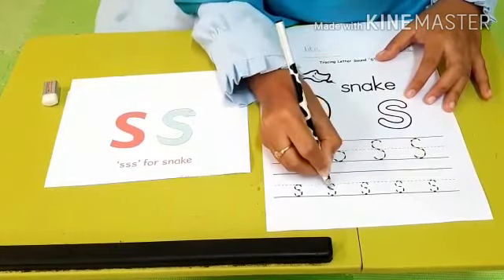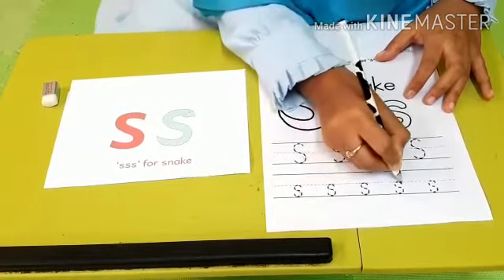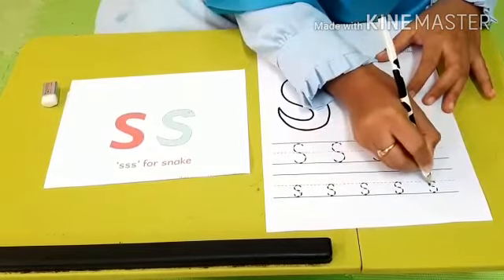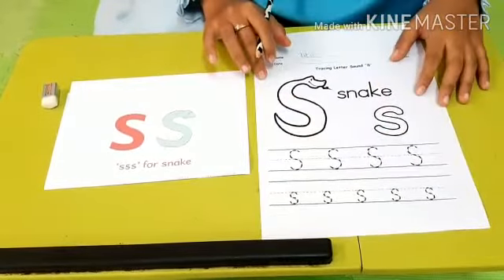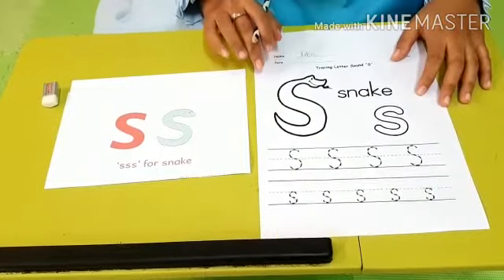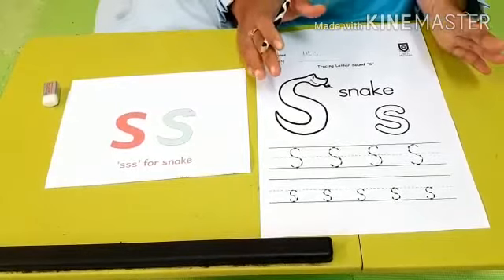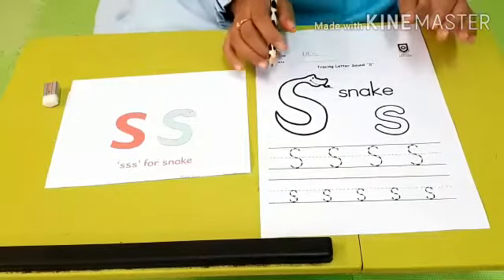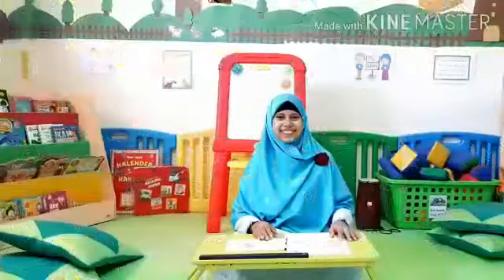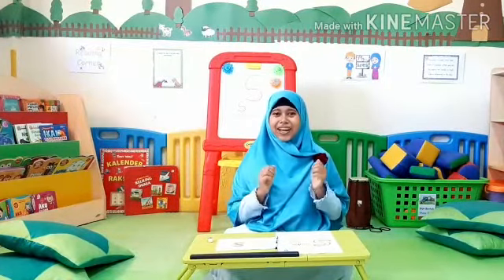Can you do that? Let's try it together with me. Almost finished. Yay! I have done it. How about you, kids? After that, you can show it to your parents and tell them now you can sound sss. Well done. Alhamdulillah. Let's say Alhamdulillah together. Alhamdulillah.